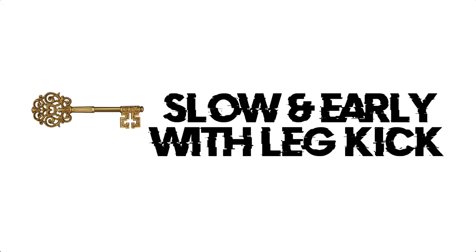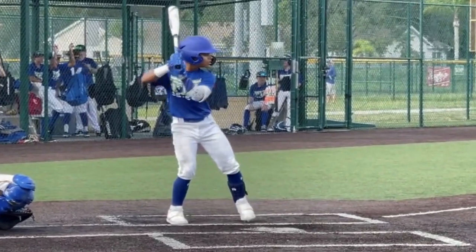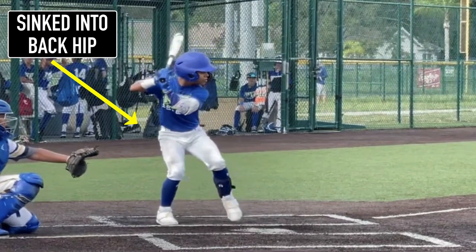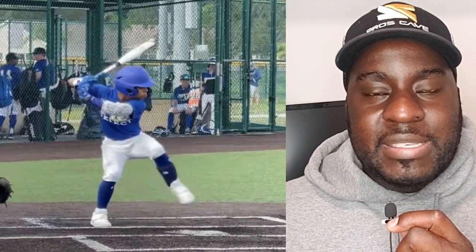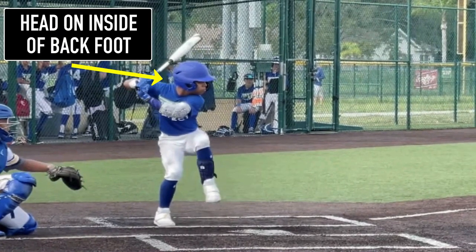The next key I want you to see is how slow and early he is with his leg kick. I'm not a big fan of a big leg kick, but I wouldn't recommend the high leg kick unless you do it like Emanuel Beltre — early and slow. When you are early and slow, you want to be able to sink into your back hip. Look how he shifts all his weight on his back leg. It looks balanced — his heel is bolted in the ground, he's stable, and his head stays on the inside of his back foot.